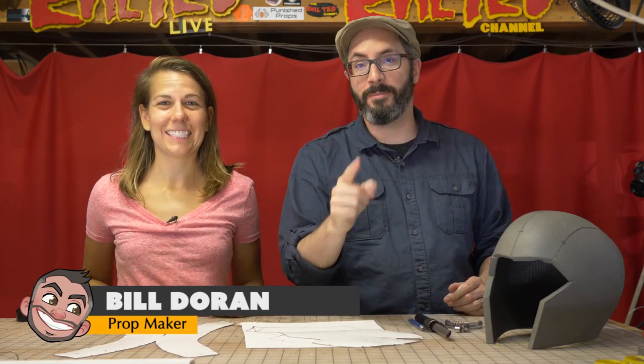Hey, greetings there fellow makers! Welcome down to not my shop. I'm in Evil Ted's shop because I'm in LA with my friend Allie Spagnola. And you do also awesome YouTube videos among many other things. Music and comedy and painting!